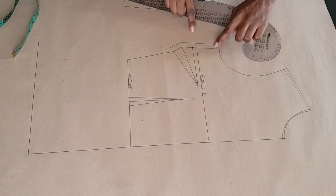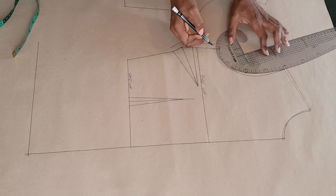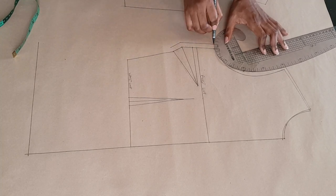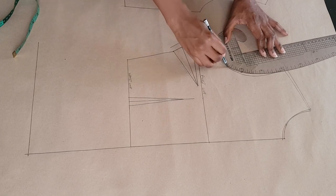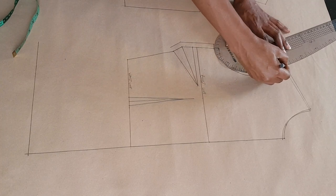Once that's done I'm going to connect those points and draw in my new armhole curve, from my half an inch point to the quarter of an inch I extended outwards at my shoulder.